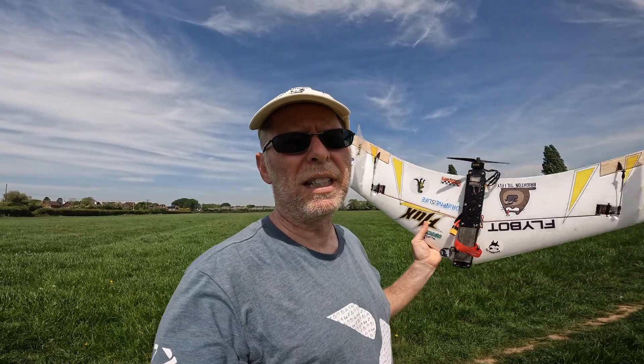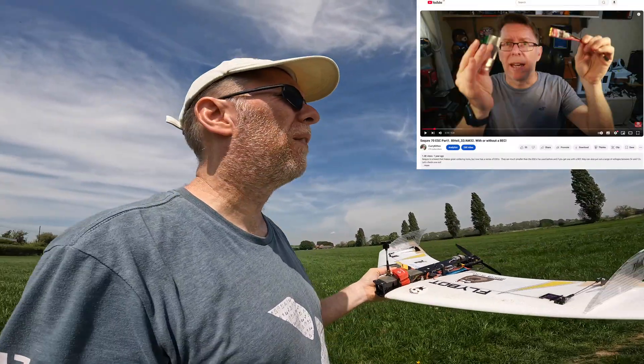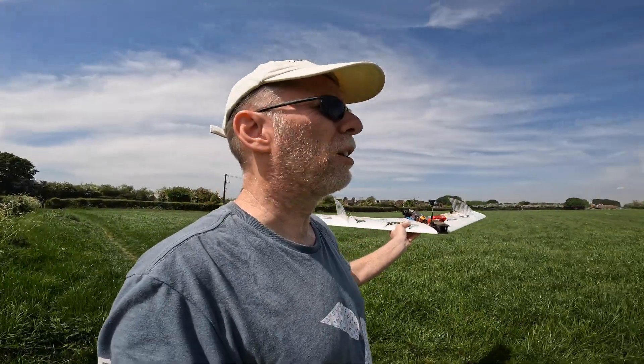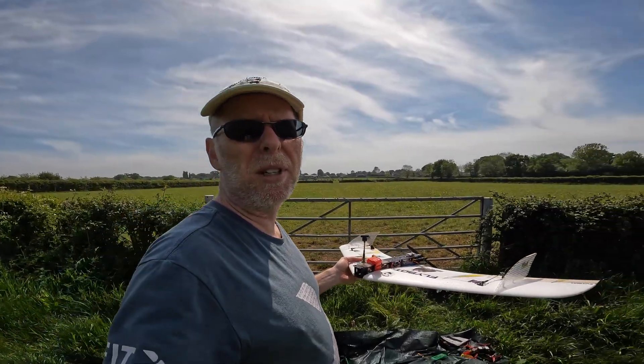I haven't done any fixed wing for a while. Every time a decent day comes up I've always got quadcopters to fly, and the fixed wing needs a little bit more hassle to carry around. It's a bit weird today — normally I'd be throwing that direction, but the wind is coming from over there which is not ideal. We'll go out in the field a bit and throw it that way and hope for the best.